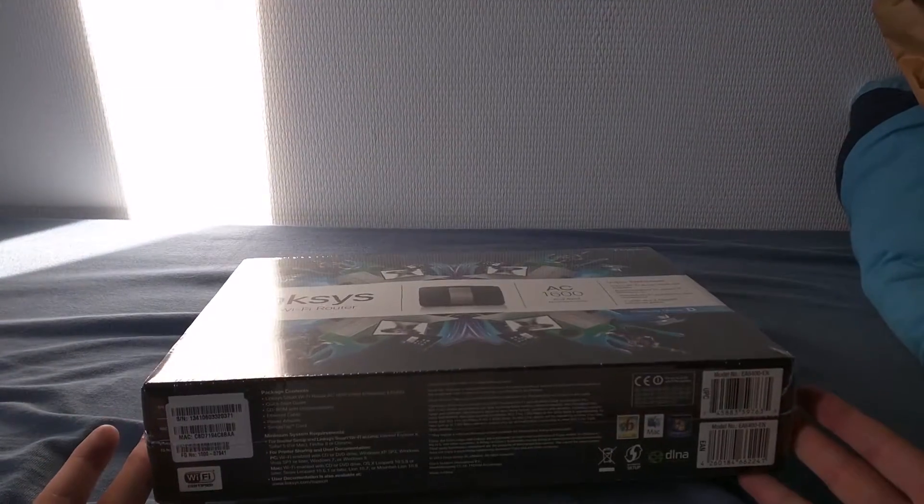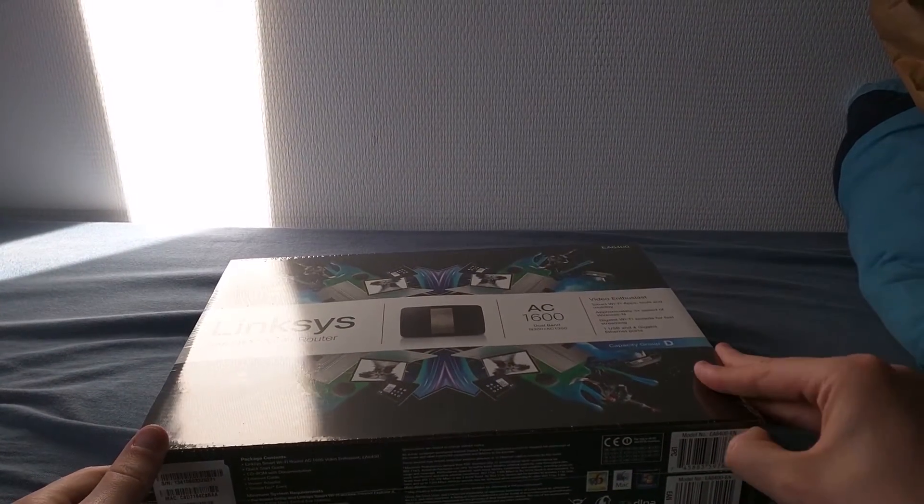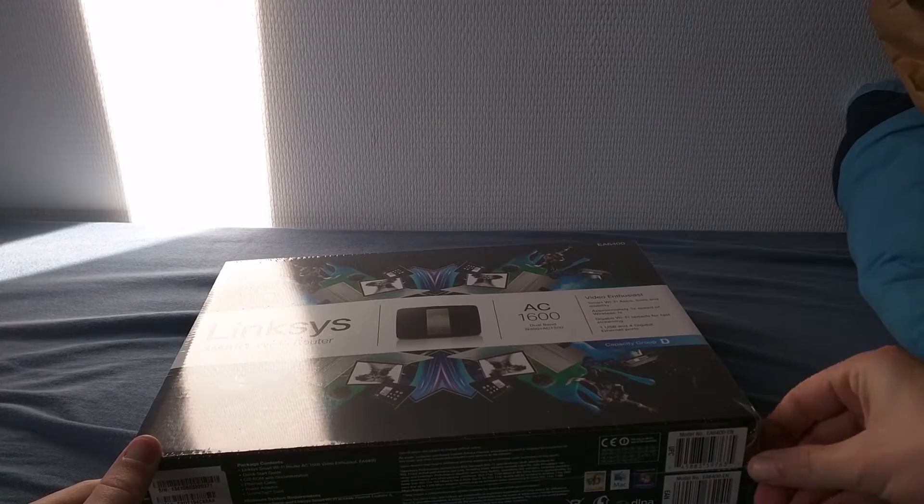I don't have a lot of devices connected to Wi-Fi at the same time, so I think we should be fine.